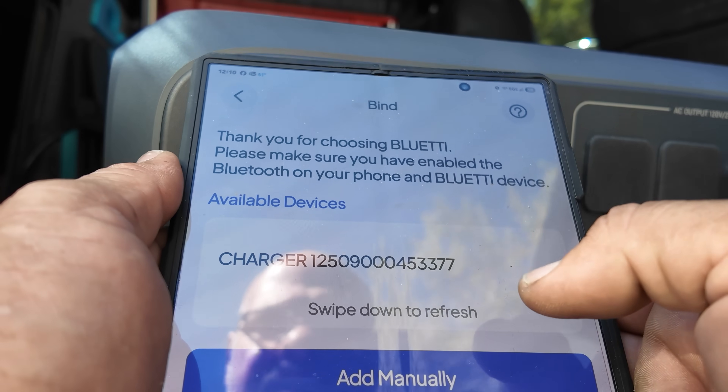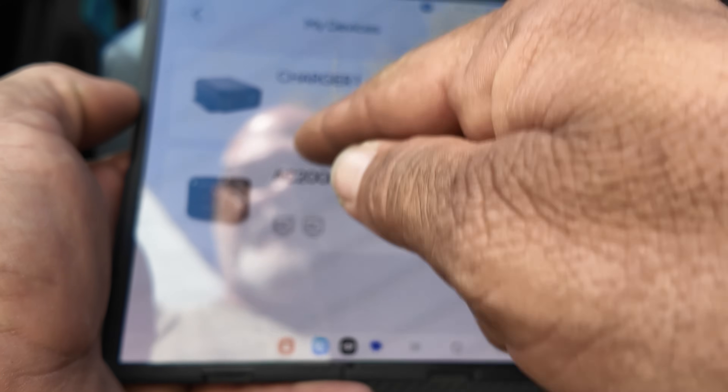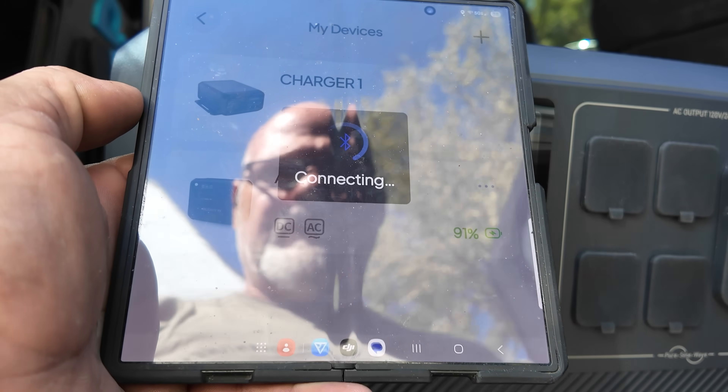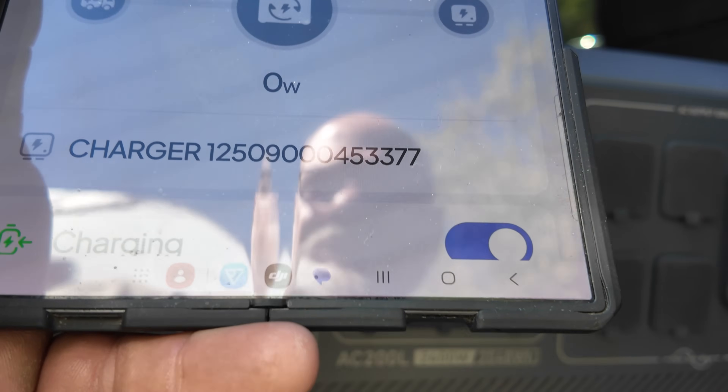Open the Bluetti app, go to add device, available devices, and bind the unit. It shows both the AC200L and the Charger One. Connect to it, then start the truck and see what we're putting out.